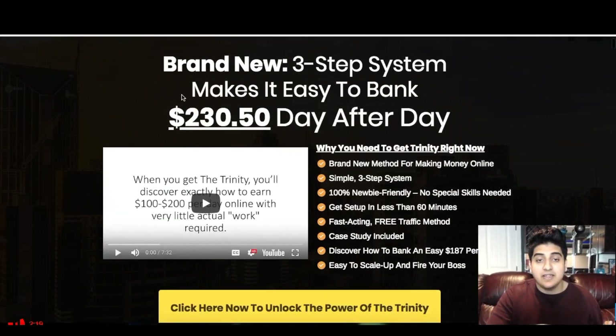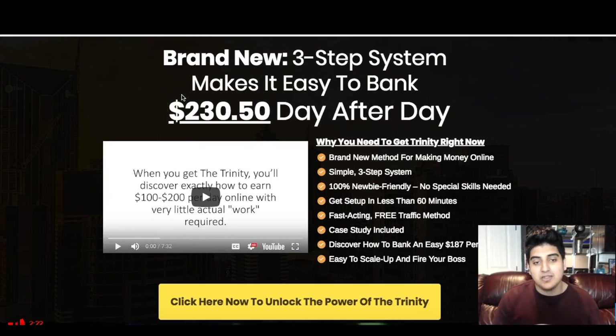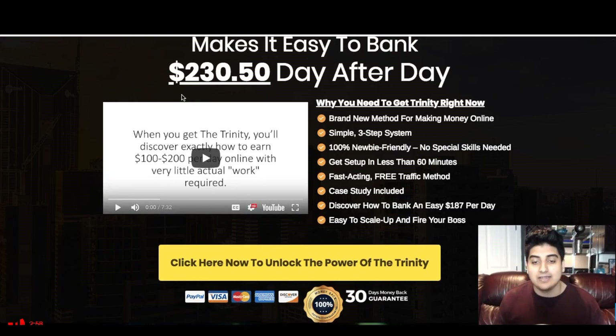As you can see here it says: 'A brand new three-step system makes it easy to bank two hundred and thirty dollars and fifty cents day after day.' And then it says why you need to get the Trinity right now. It's a brand new method for making money online, a simple three-step system — that's why they call it the Trinity, because there are three equal steps to it. It's 100% newbie friendly, no special skills needed, you can get set up in less than 60 minutes, it's a fast-acting free traffic method, and there are case studies included — actually two case studies included inside.